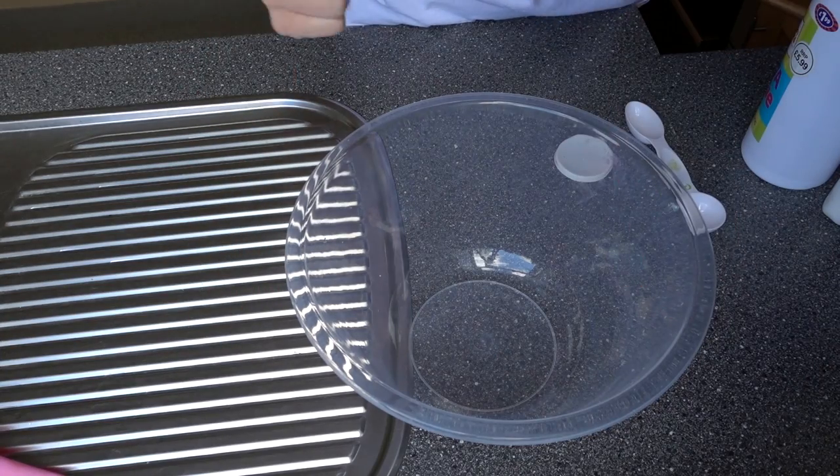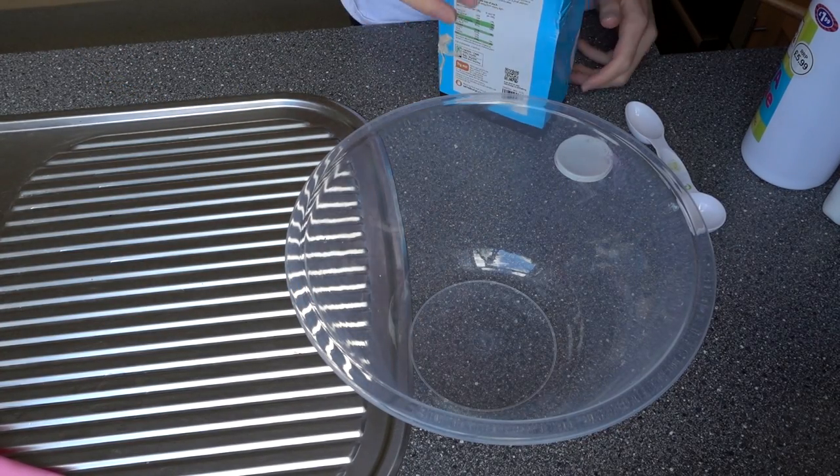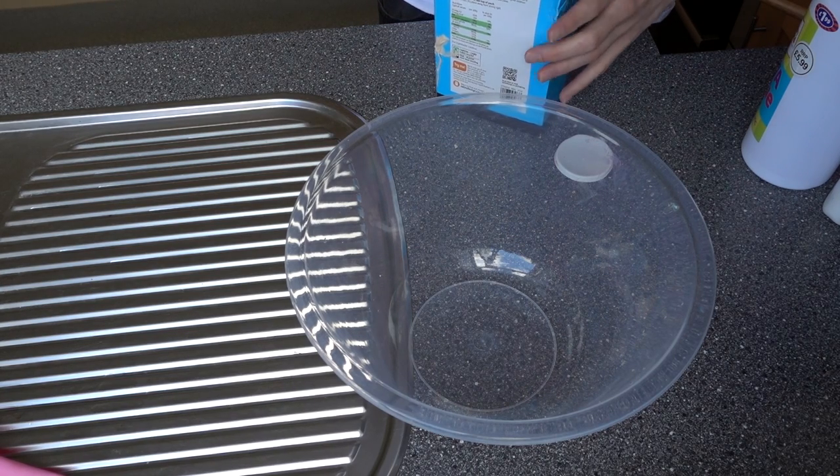So what you want to start off with first is your corn flour. For this you need three tablespoons of it — three tablespoons of corn flour.